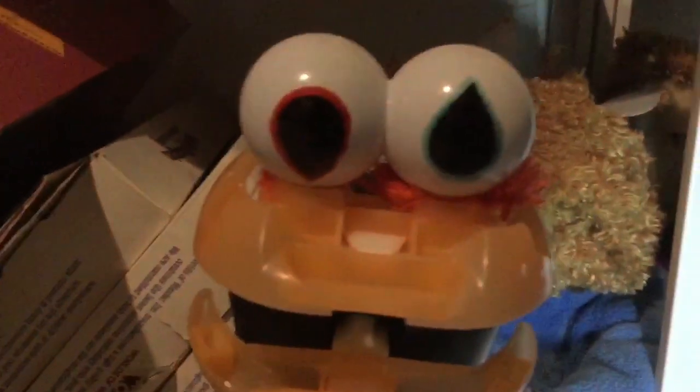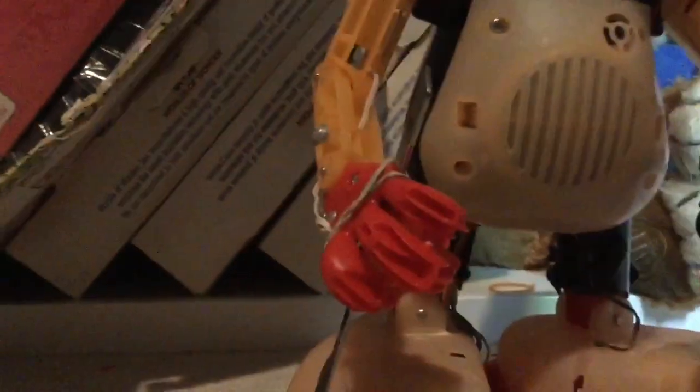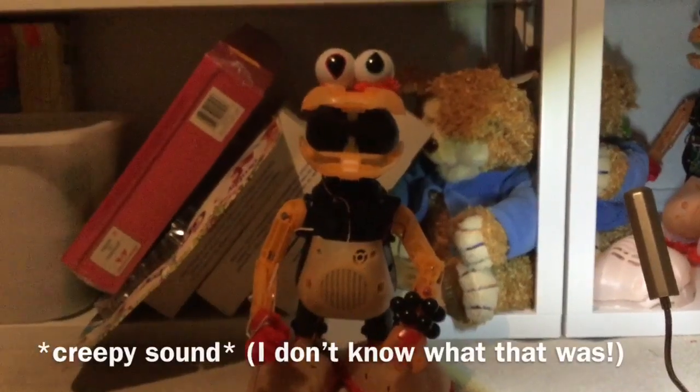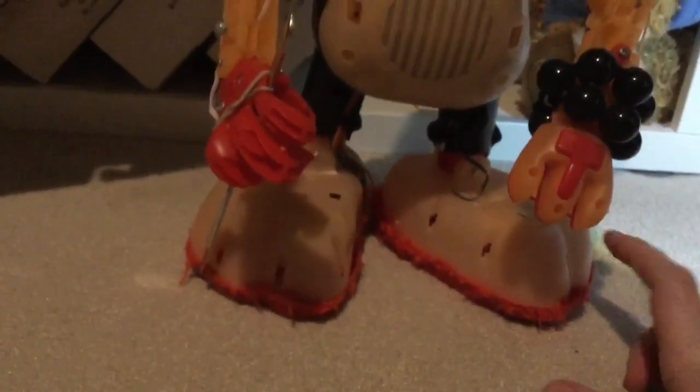He was going to look cool and awesome like this guy, but he decided to break while I was circuit bending with him. So here is the creepy Elmo that has a knife in his hand and everything — in action, let's press the button. What was that? That is not what he's supposed to do, guys.